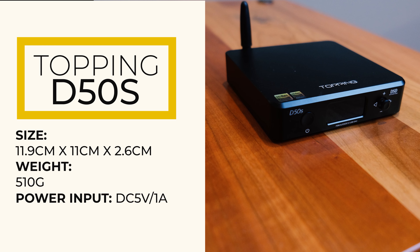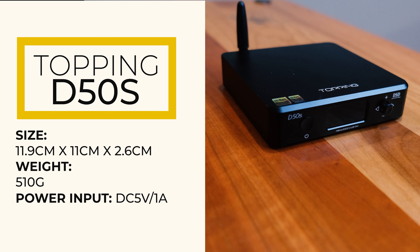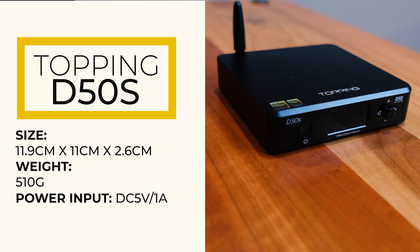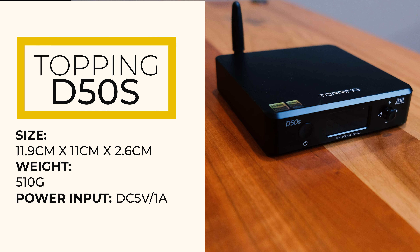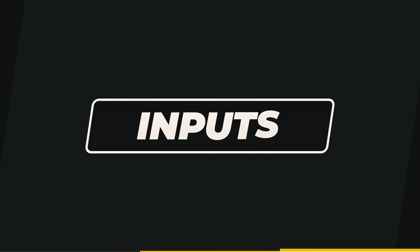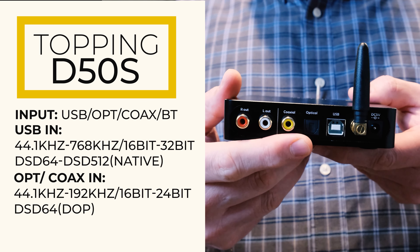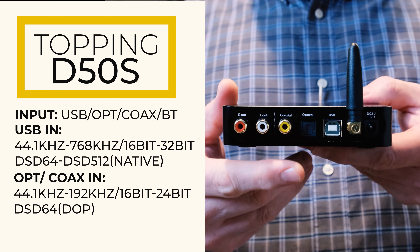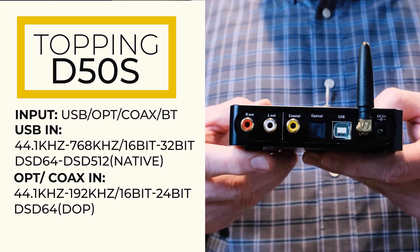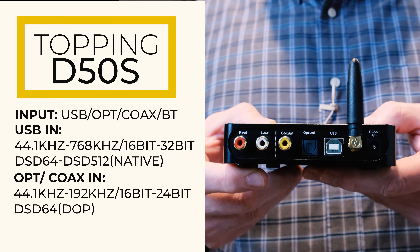The D50S has a lot going on. Physically, it's 11.9 cm by 11 cm — not quite a square but almost — and 2.6 cm tall. The weight is 510 grams, just over a pound. On the input side, it can take USB supporting up to 768/32 and DSD-512, coax input at 192/24 and DSD-64, and optical at 192/24 and DSD-64 as well.